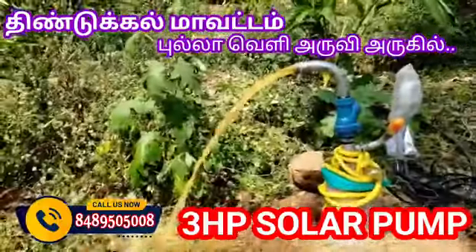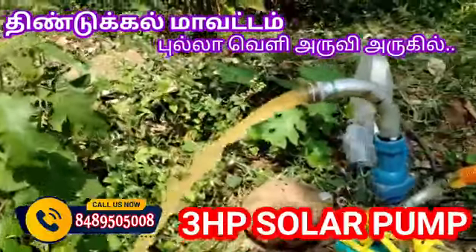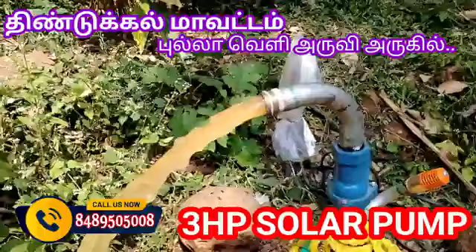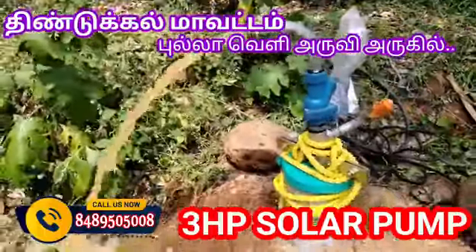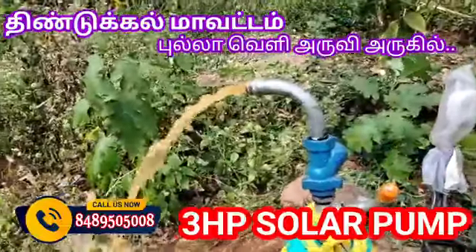In this bore point, you can get a good output of water in your own way. It appears that a speed control device has been used to manage the system efficiently.